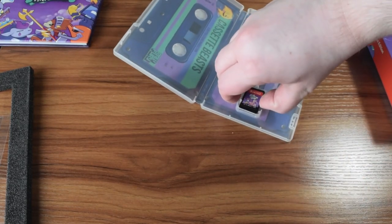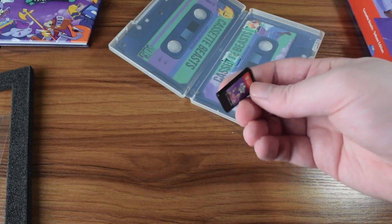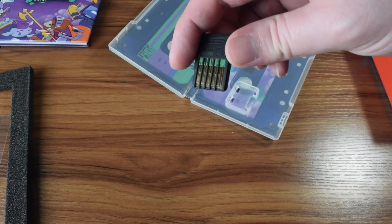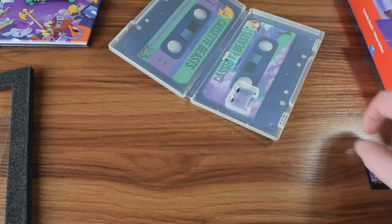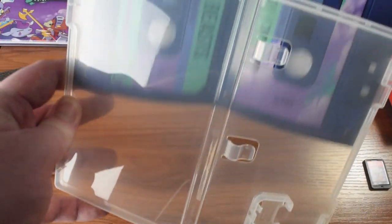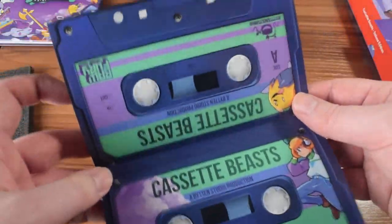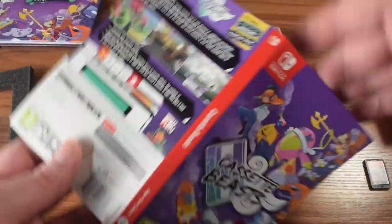We've got the actual cartridge of the game — it's a Switch game cartridge, so they all pretty much look similar, with the exception that the art is different for each game. And then it does have this cover, which I believe is reversible, so you can have the outside of the box look like one version instead of the other.